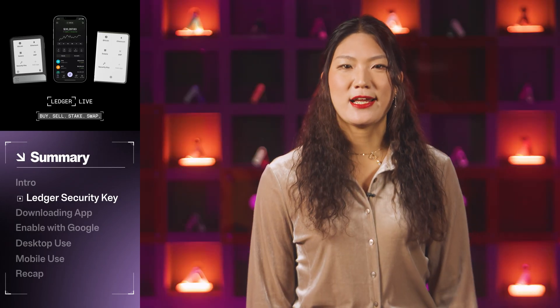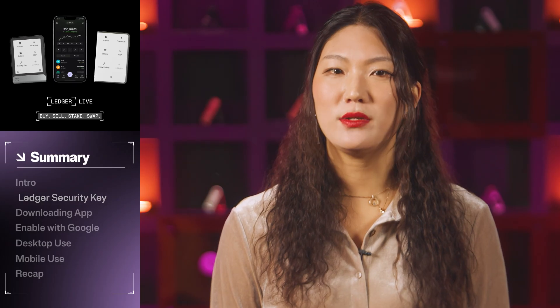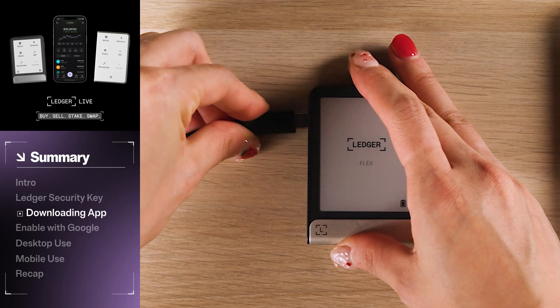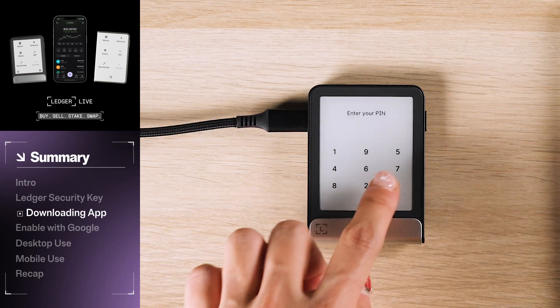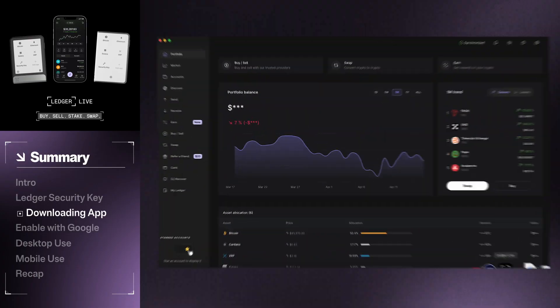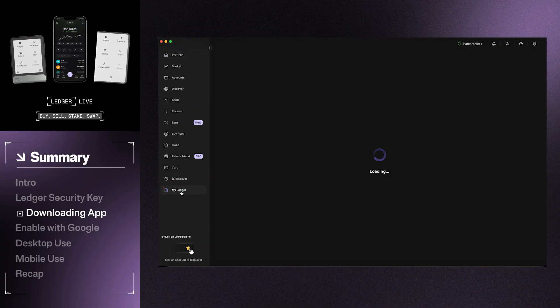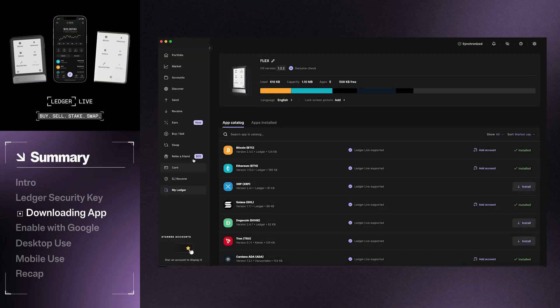Now let's show you how to set up this powerful feature using the Ledger Live desktop app. First, you will need to install the Ledger Security Key app on your Ledger device. Connect the USB-C cord to both your computer and your Ledger device. Unlock your Ledger device with your PIN code, then open the Ledger Live app. Click My Ledger in the sidebar menu. Confirm you wish to allow the secure connection on your Ledger device. Then click the search bar and type in 'security key'.